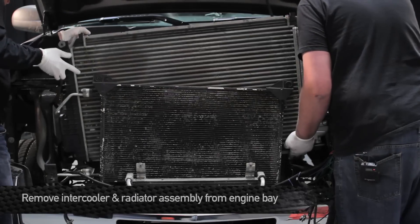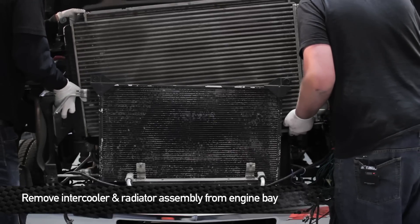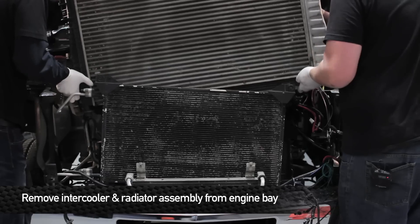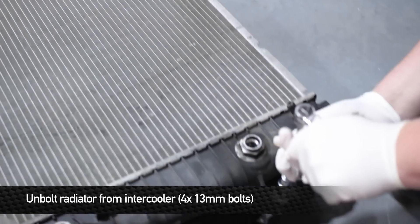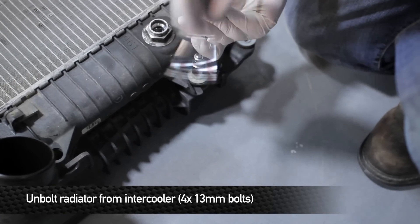Once you have the upper radiator support beam removed, you are good to remove the intercooler and radiator assembly. This unit is very heavy, so you might want to use a friend to help you lift it out of the truck. Now that we have the intercooler and radiator assembly out of the truck, we are going to go ahead and remove the four 13mm bolts to separate both units.